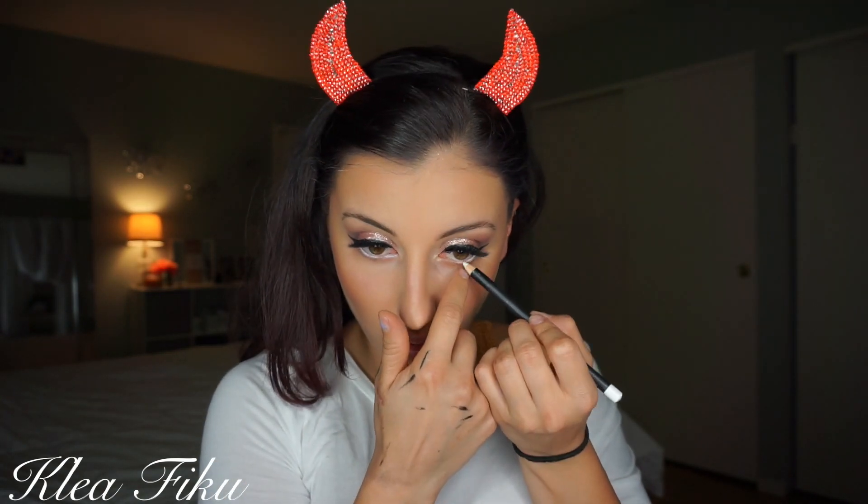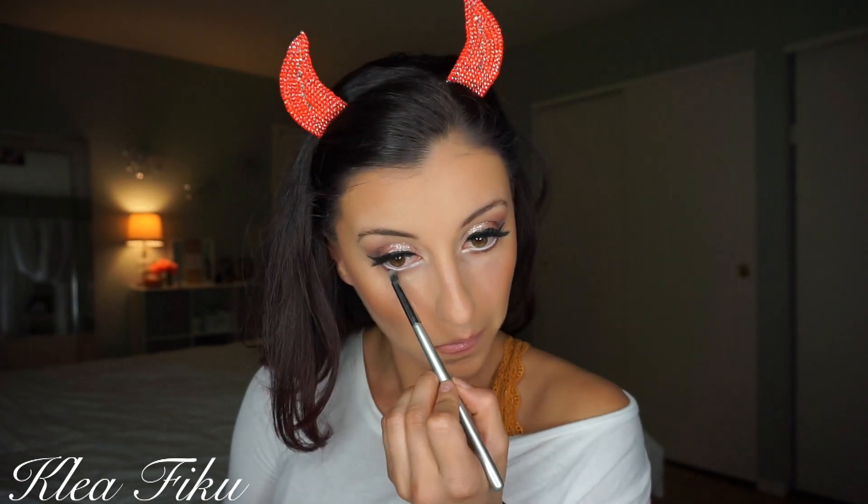Now we're going to add some white eyeliner just to make those eyes appear really, and I mean really, large. White opens up the eye and that's what we're going for. Then I'm adding the same shadow color I used on top, underneath on my bottom lash line, and we're going to smoke it out. We're also going to take that same pigment and add it to the inner corners of the eyes.